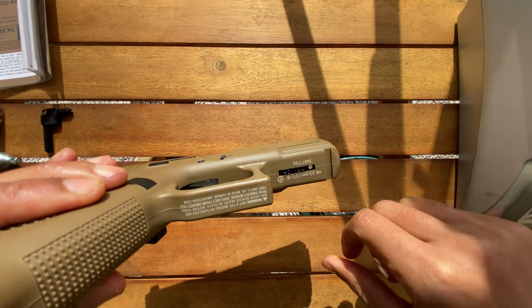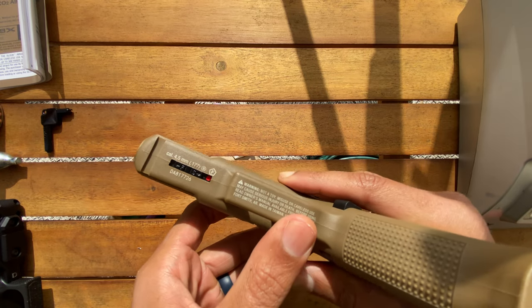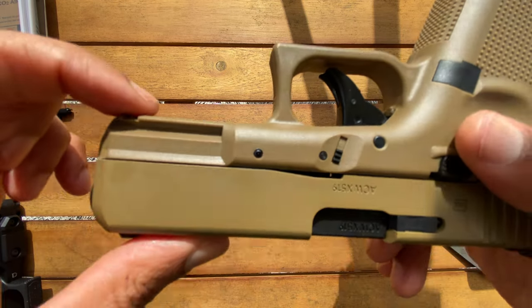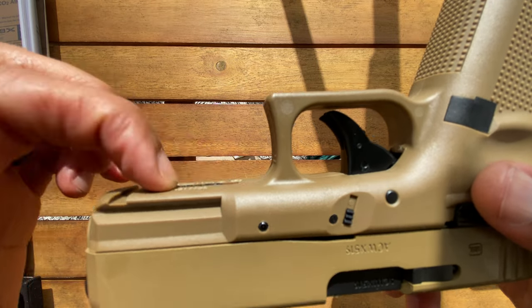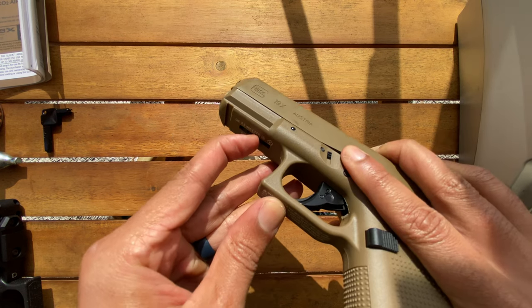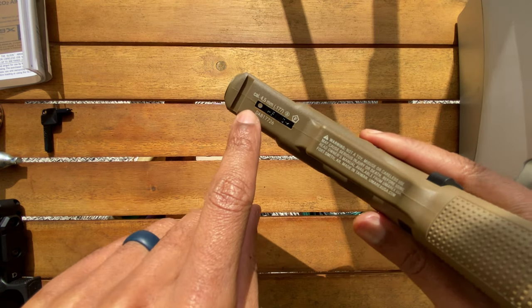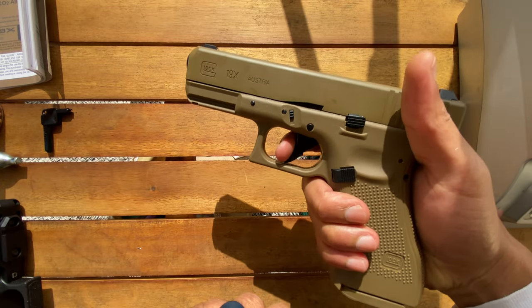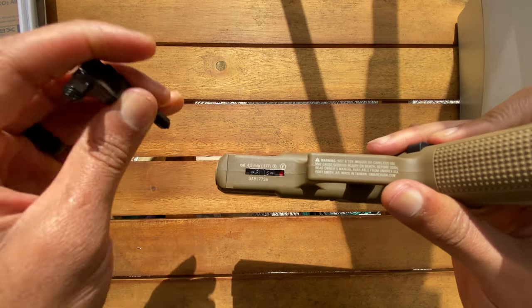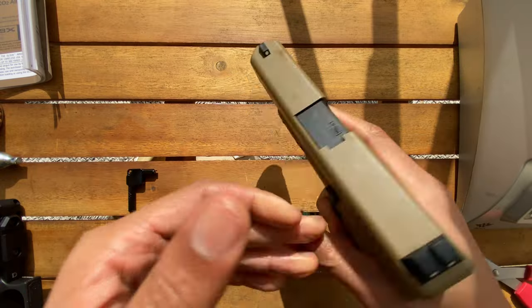Where the serial would normally go on a real firearm, this one has a safety. The safety is a little tricky — you've got to use your nails to get in there because it's super flat with no way to grab it. Red is fire, slide it back and it's on safe — you can see the white dot indicator. The trigger is stiff when on safe. You can also use the included tool to lay it flat in the grooves and slide it forward or back, which is a good safety feature in case this gets in the wrong hands.